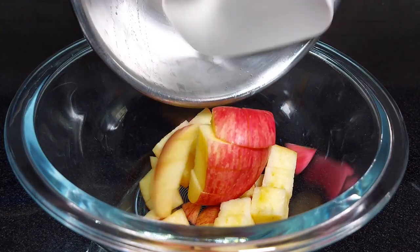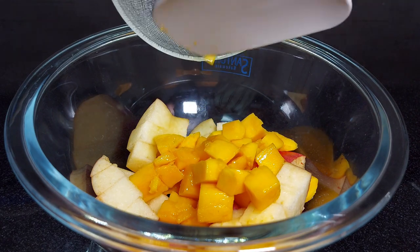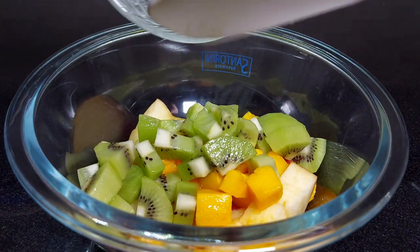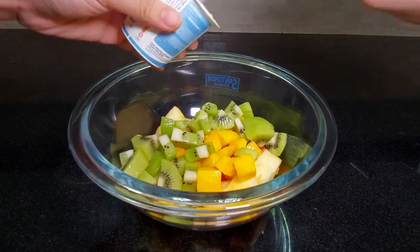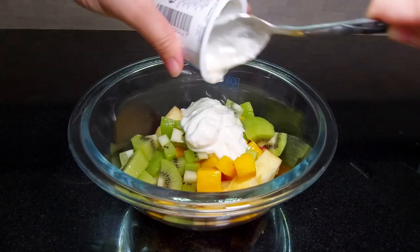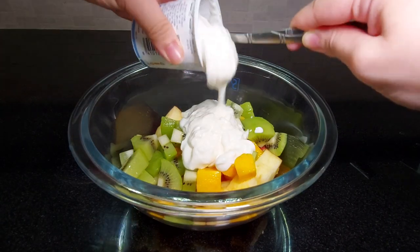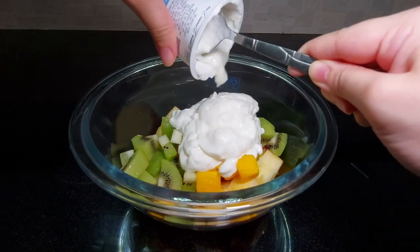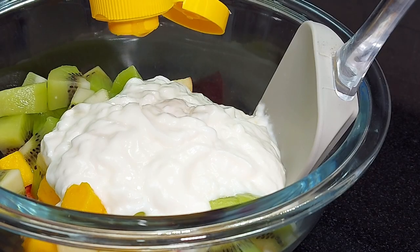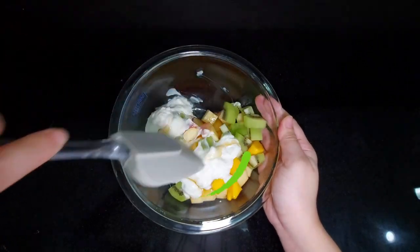After you finish dicing the fruits, transfer them in a clean mixing bowl. Now add the Greek yogurt. You may use plain Greek yogurt or sweetened Greek yogurt, but do be aware that the sweetened Greek yogurt contains a lot more calories. Afterward, add a teaspoon of pure wild honey. Then, just mix them all together.